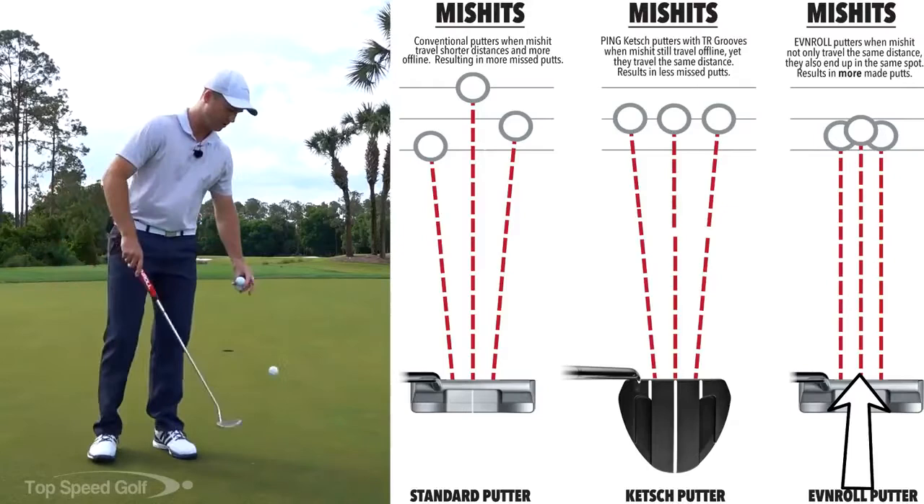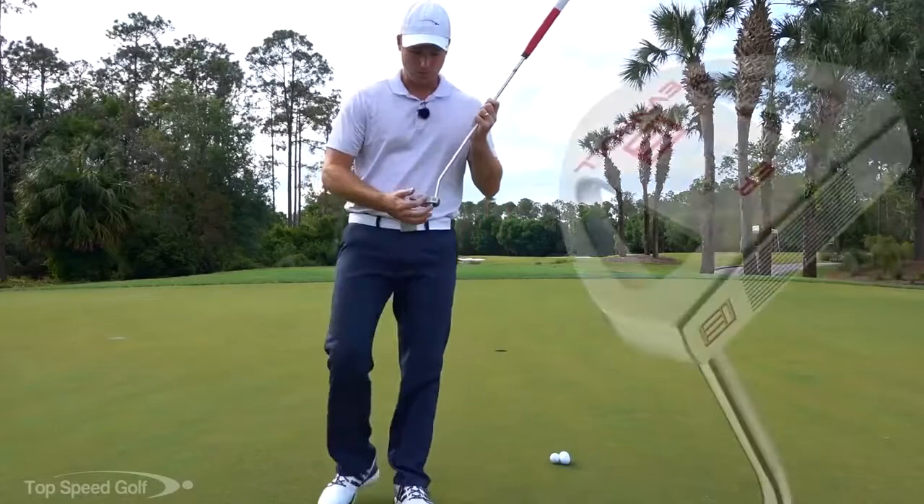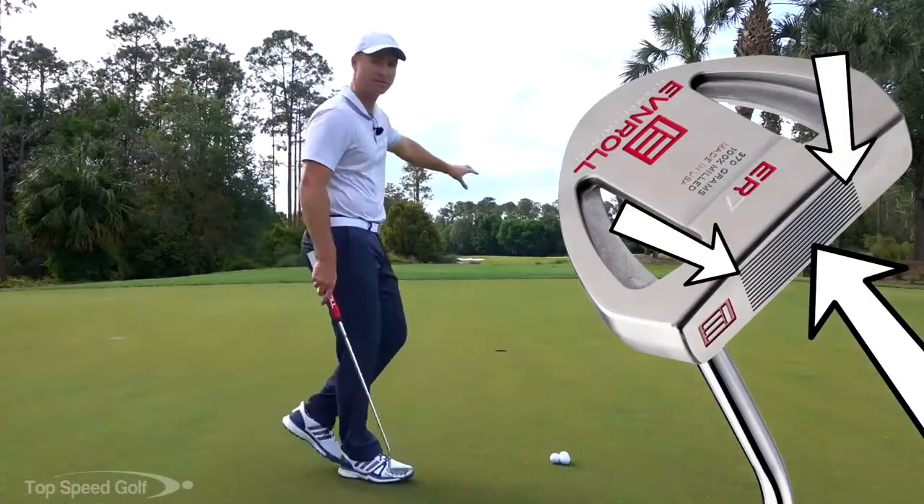With this putter, no matter where you hit it on the face, it's going to roll more even. It's not magic — it's not going to make a five-foot miss go in the hole. But it will adjust a couple of inches, which over a decent-size putt is a pretty good amount. So this is an awesome putter.